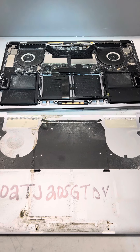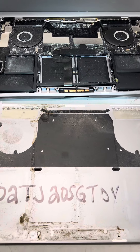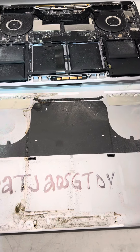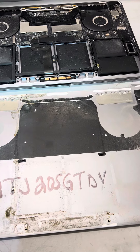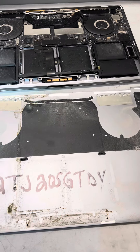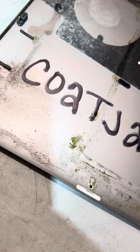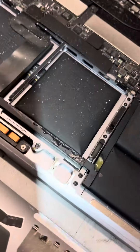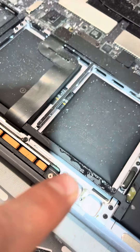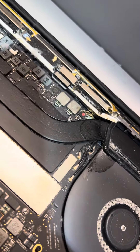Hey Mac friends, it's Dana here from Macmedics again. This is one of the cases we're investigating today. This customer is back for liquid damage for the second time. You can see you got some standing liquid right here — it's coffee. There's more liquid right in this area, and then we got some liquid action going on up here.